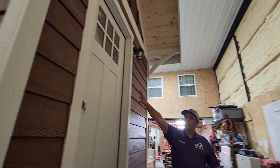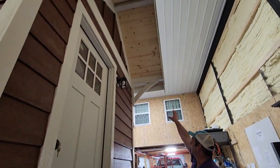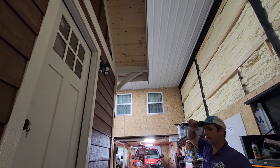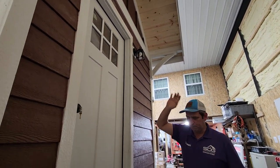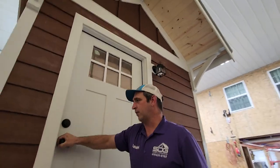We've got a craftsman door here. We got corbels under each roof. We've got wood soffit and white beams. It's just beautiful — ideal to be sitting on a lake somewhere.